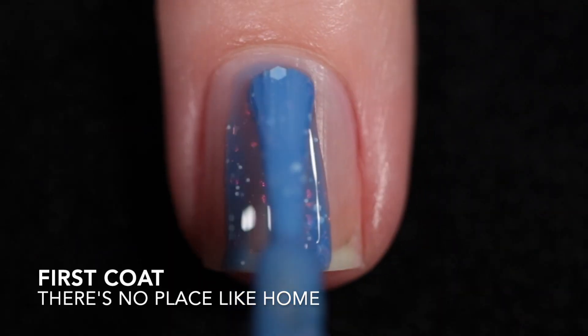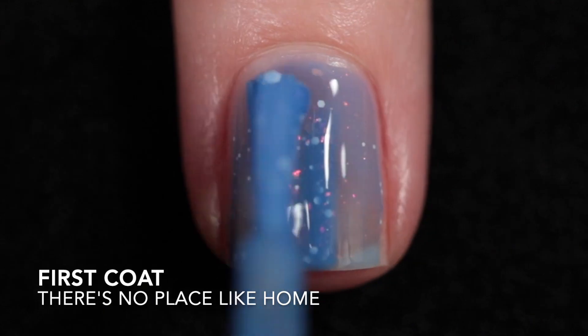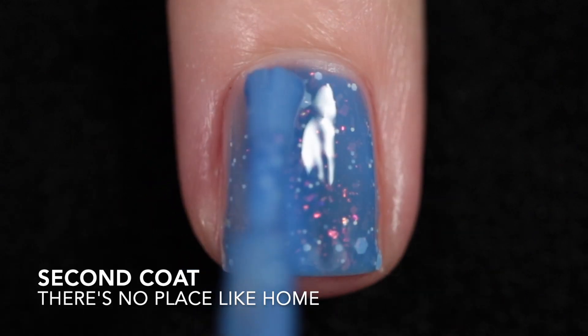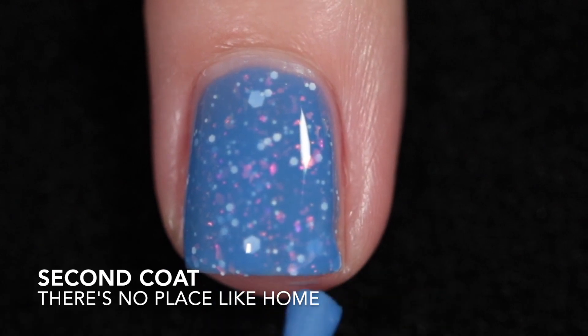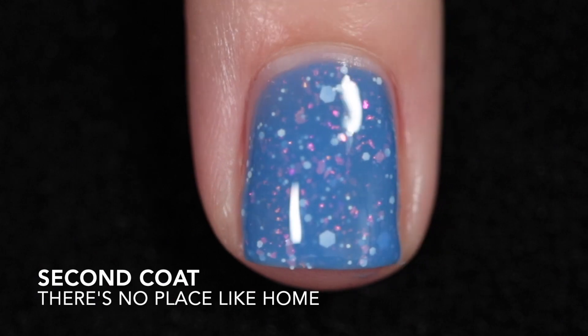And the last one is There's No Place Like Home, which is described as a cornflower blue crelly with shifting iridescent flakies and a white glitter mix. The formula is nice — it's a two to three coater depending on how much you load up your brush. I stopped at two. It does need top coat to smooth things out and to add some shine, and the glitter makes it difficult to remove.